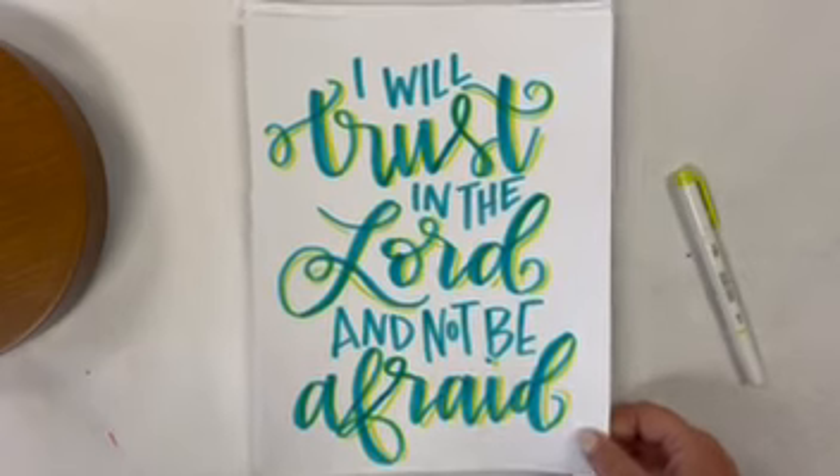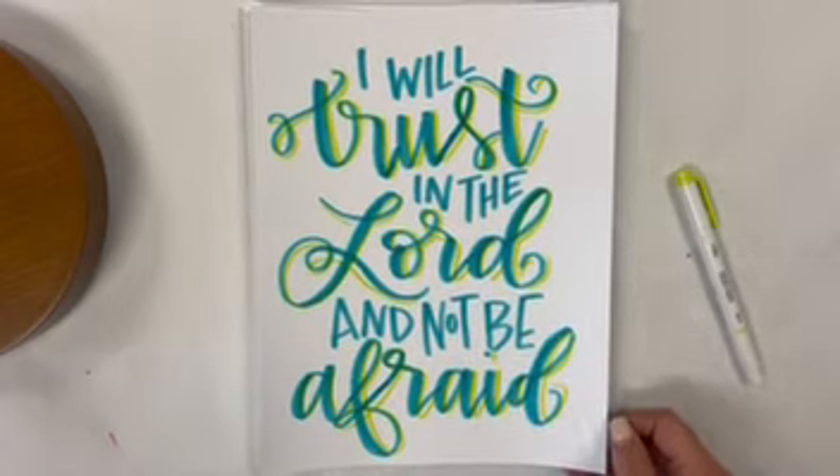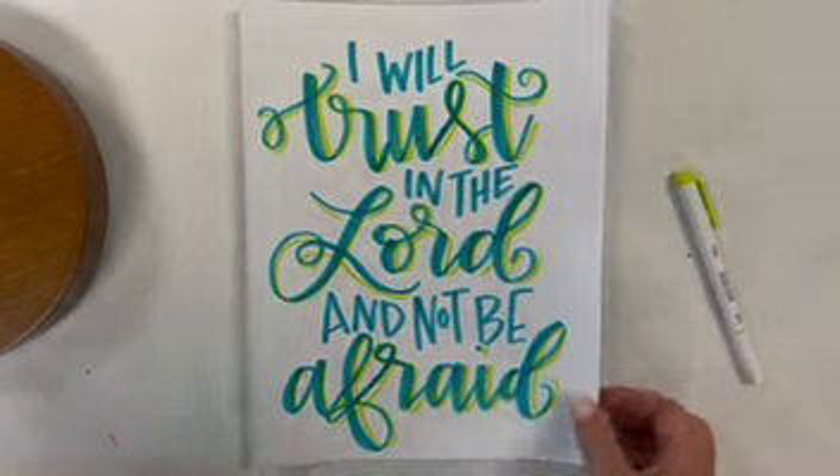Okay y'all, here we are. We are going to do a phrase that I think is one that we all need to just look at all the time. This is Isaiah 12:2 — I could be inverting that, I might have the reference wrong, but the words are right: 'I will trust in the Lord and not be afraid.'